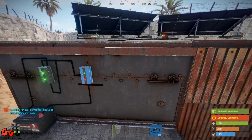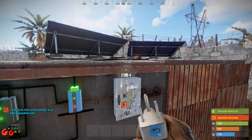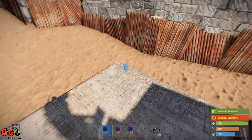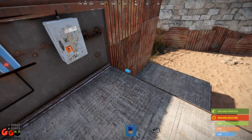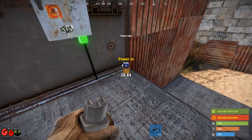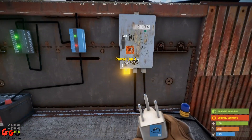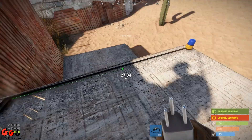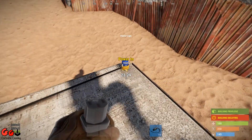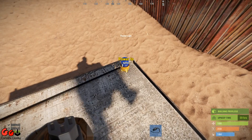Then we place our splitter. We take power out from the blocker to the splitter, which will give us our three outputs for our three lights. Place our three lights and wire up all three lights. Obviously you can do your wiring a lot neater than I'm doing — I'm only doing this for demonstration purposes. And I don't think that's actually connected up. There you go, it's connected up now.